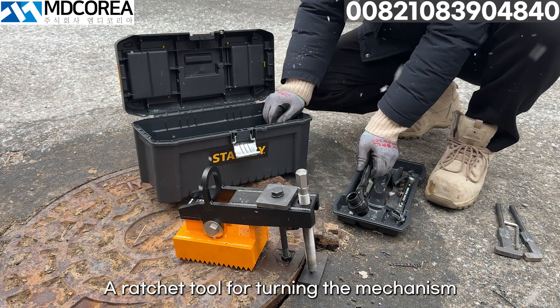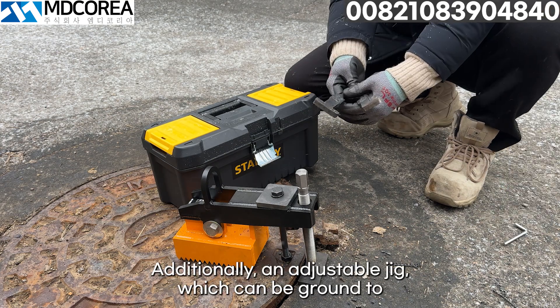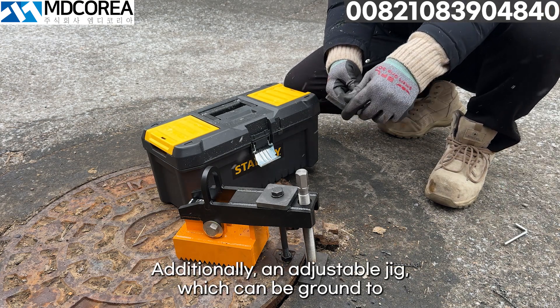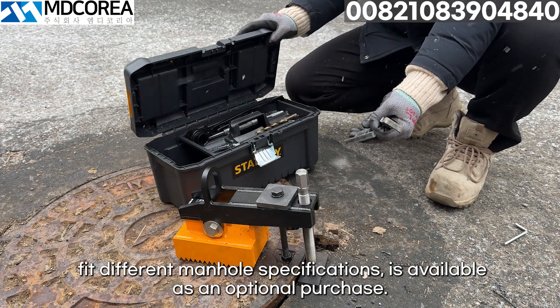Also included are a ratchet tool for turning the mechanism and a toolbox containing all the necessary tools. Additionally, an adjustable jig, which can be ground to fit different manhole specifications, is available as an optional purchase.